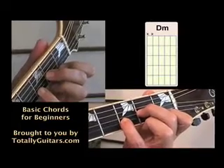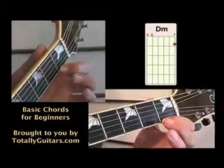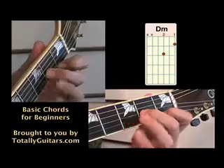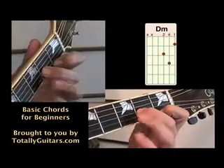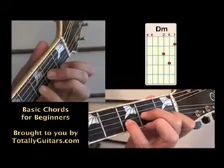D minor. A D minor chord is played with three fingers. Your first finger on the first string at the first fret, your second finger on the third string at the second fret, and your third or fourth finger on the third fret of the second string. I prefer my fourth finger.